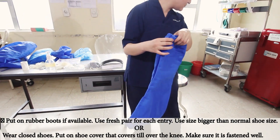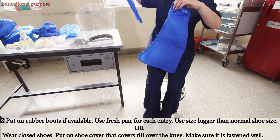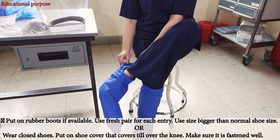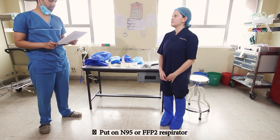Put on rubber boots if available; if not, wear closed shoes. Put on the shoe cover — that is a knee-length high cover — and make sure it is fastened well. After the shoe cover, we will put on the respirator.